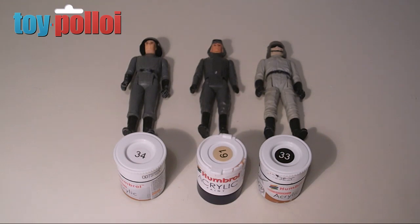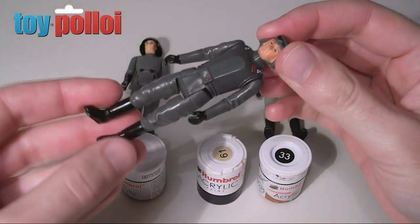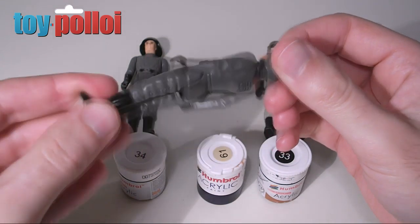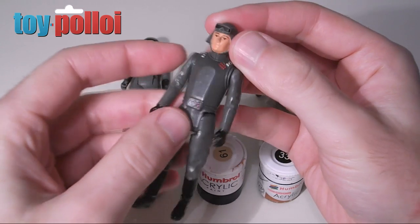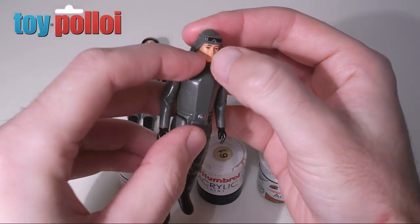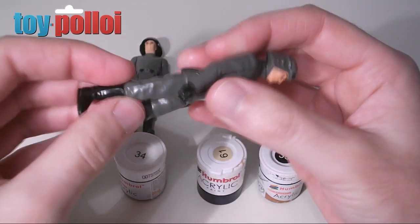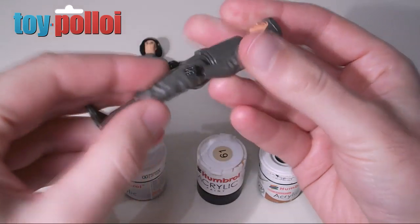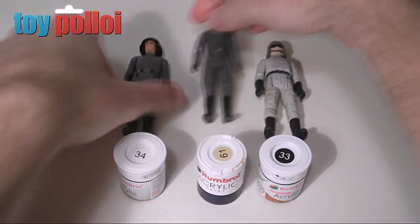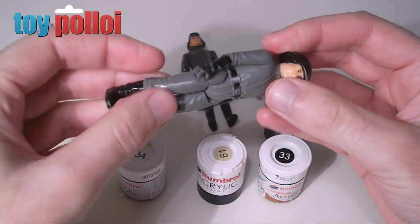While building my Stormtrooper and Imperial Army, I found a common problem to be paint rubs on figures. Because I buy such poor quality, very play-worn figures, you'll often find the guys with flesh-toned faces have their noses rubbed off. You can see this AT-AT commander has his nose missing. Also, the black used for the boots and hands is generally very worn — take a look at this Death Squad Commander, you can see most of the paint is missing from his hands.